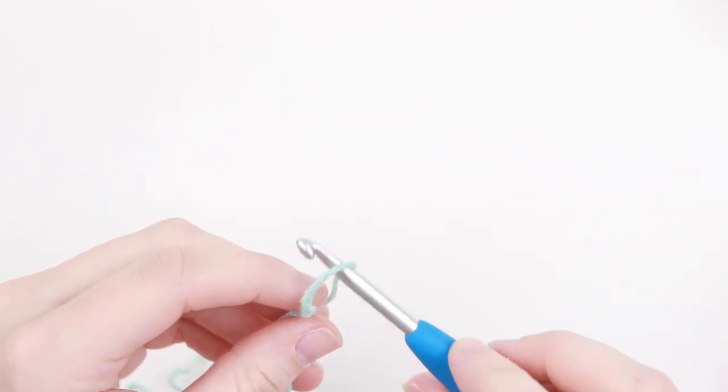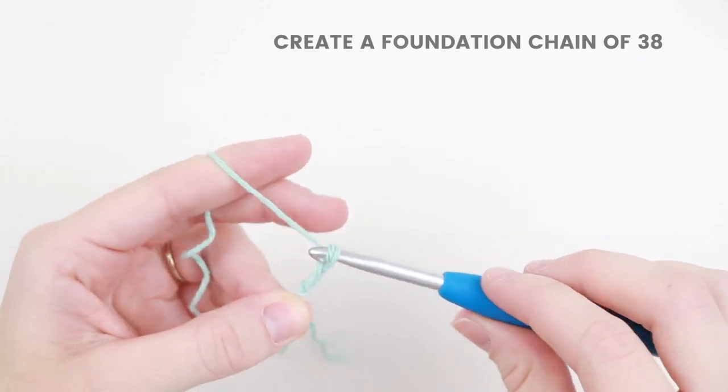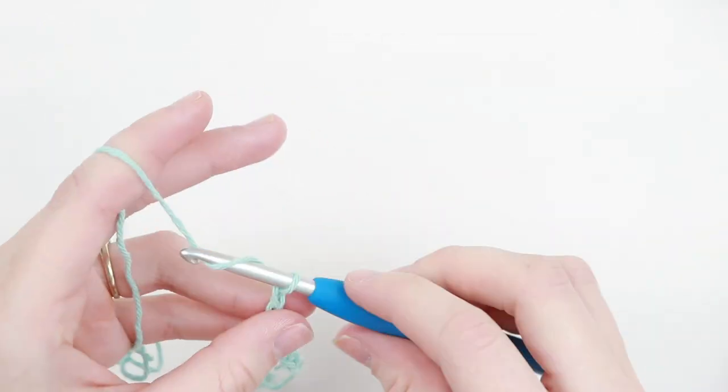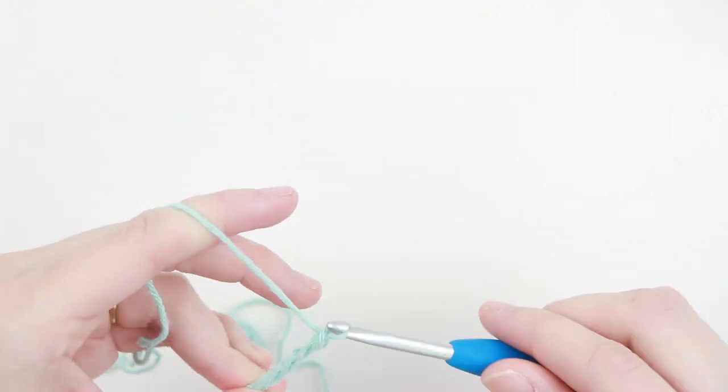To start we're going to create a slipknot and make a chain of 38. If you would like to make your washcloth a different size, all you have to do is create your foundation chain in multiples of 6 and then add 2 at the end.